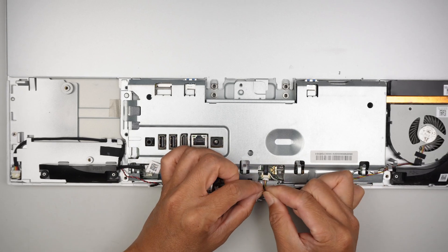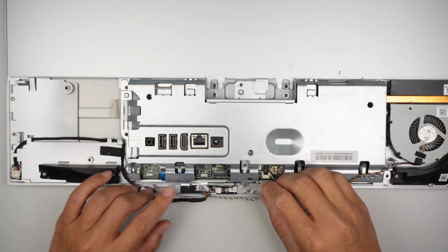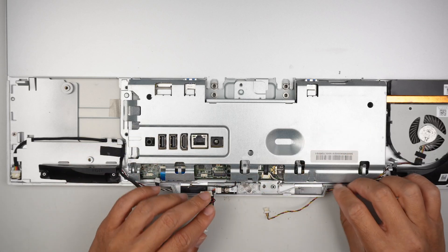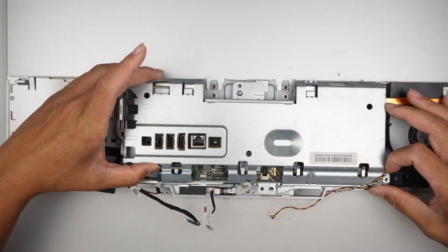This is the CPU fan. Slide it down, and once you have all the cables pushed to the side, this entire metal bracket should come right off.